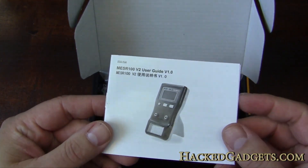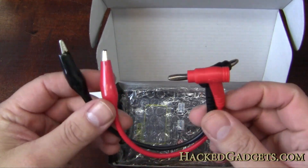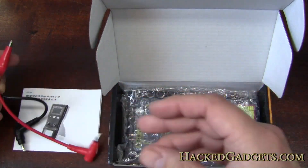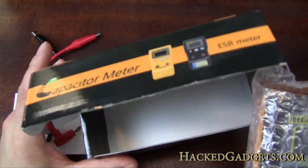Oftentimes you get something that's just in a bag. So in the box we got a manual, some extremely short leads, and that's it — we have the meter.